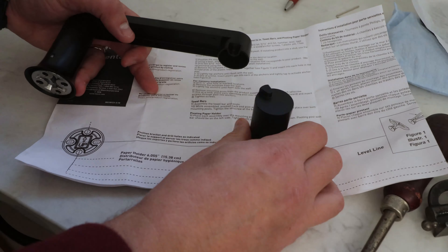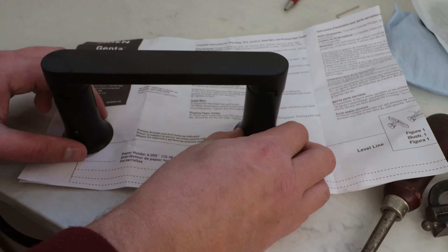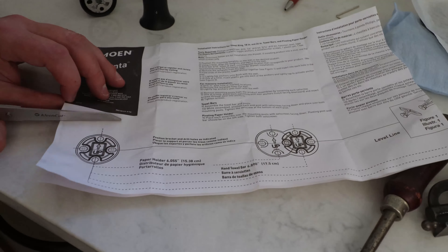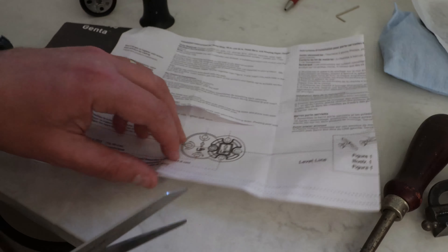This holder comes with a drilling template, which says that the holes for these are 6.055 inches apart. This is slightly less than 6 and 1/16th inch, so I'll bear that in mind.